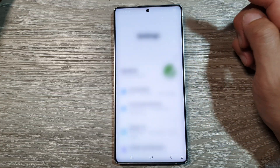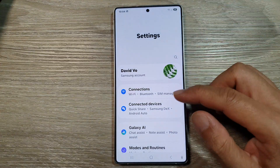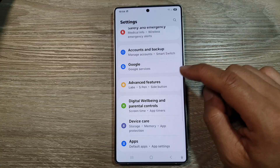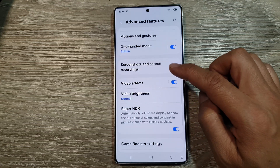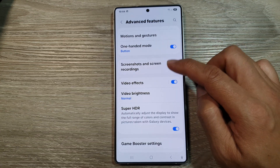Then tap on the settings icon. After that, tap on advanced features. Now in here, tap on screenshots and screen recordings.